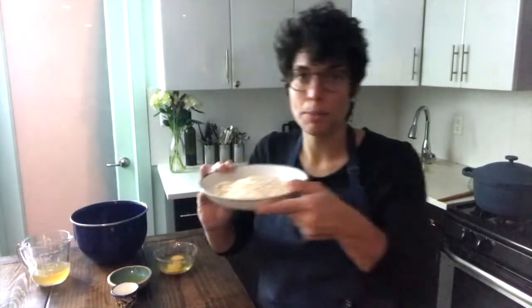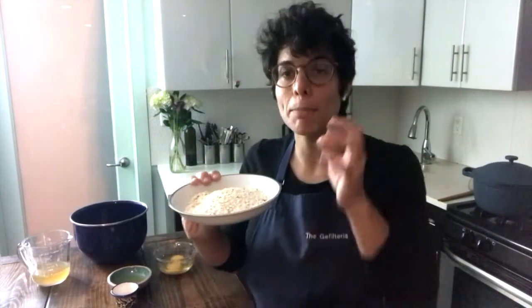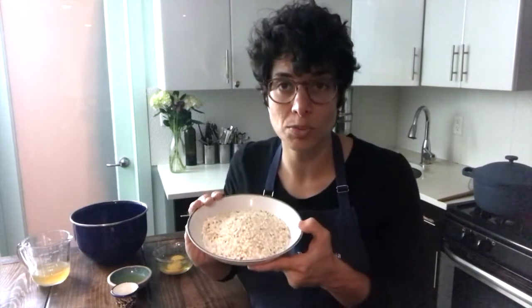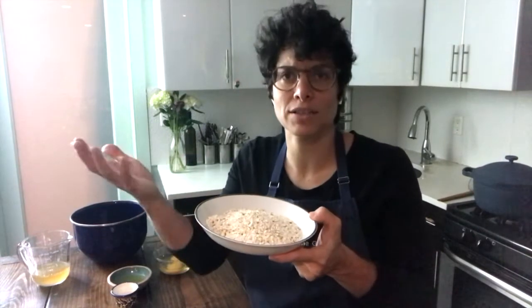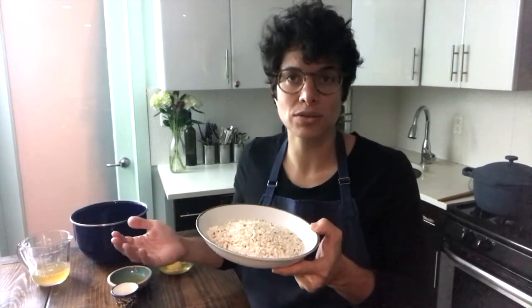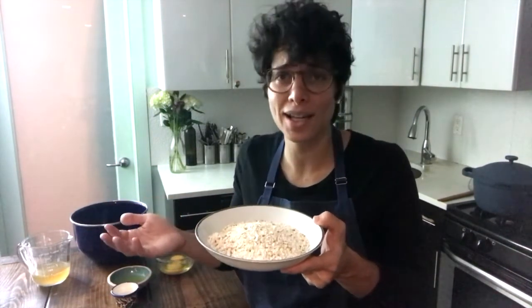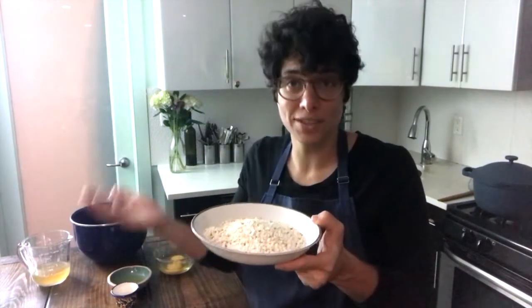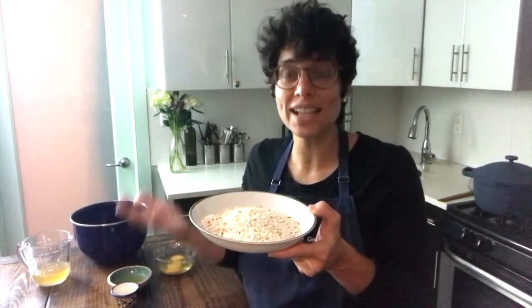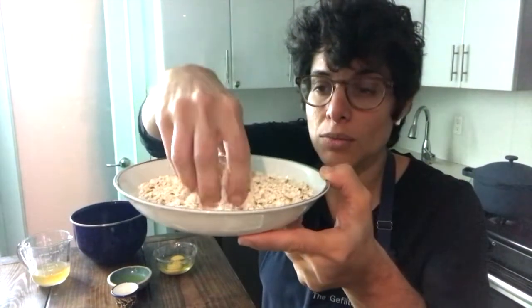Let's talk about what matzo ball soup is. I've got some matzo crushed up — also known as matzo meal. Matzo meal, which you can buy in American supermarkets, is really a more modern invention. Manufacturers developed it at a certain point because they had leftover matzo after Passover, so they said why not crush it up and turn it into matzo meal. I actually had leftover matzo from Passover and crushed it up myself in the food processor.